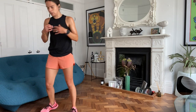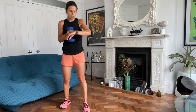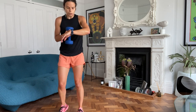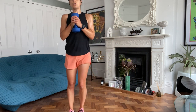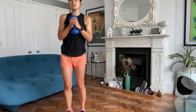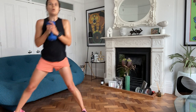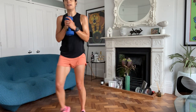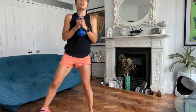We're into the lateral lunge now. You can definitely hold a weight to your chest, keep it nice and tight. Off you go. Pushing off the outside foot, loading up that leg, explosive push, back to centre. You can hold one, both, or none of your weights. Resist that temptation to bend over.